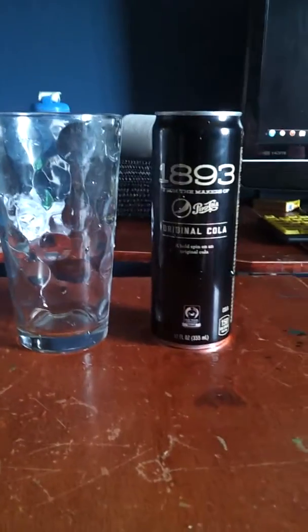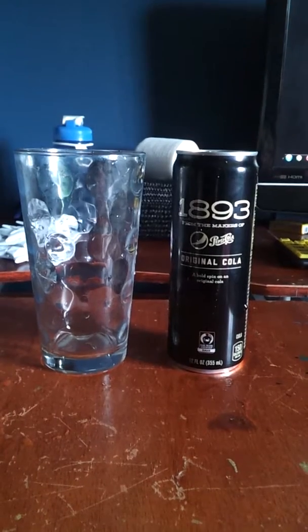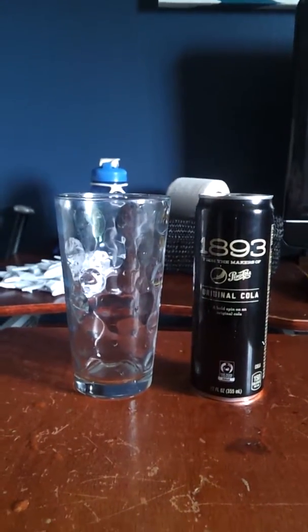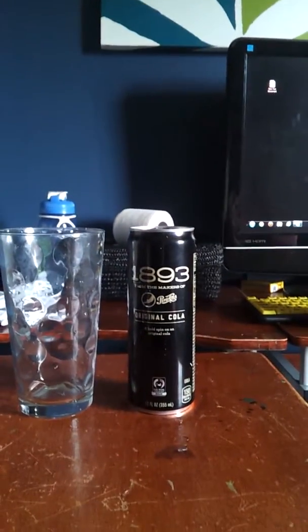What's up guys, it's Chris. We're gonna review Original Cola 1893 from the makers of Pepsi Cola. I was thinking it has been here for a long time. I just bought this at Walmart.